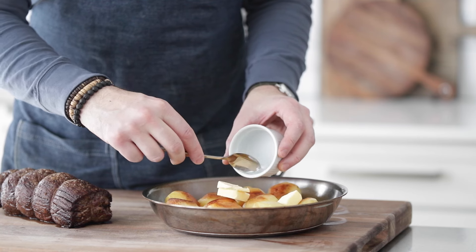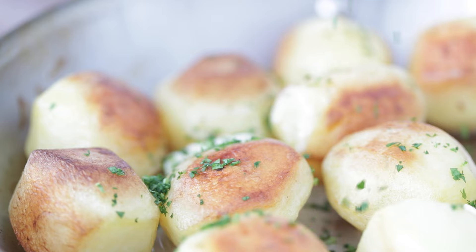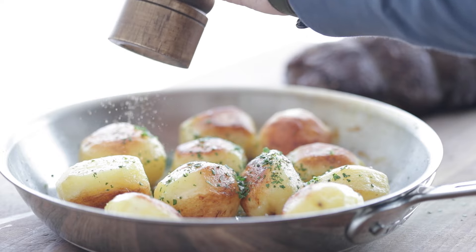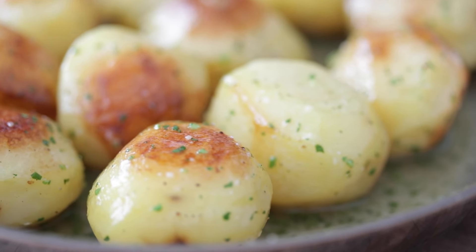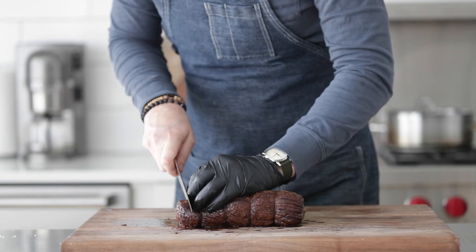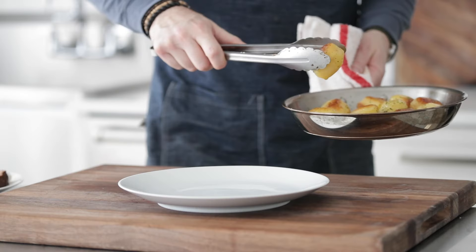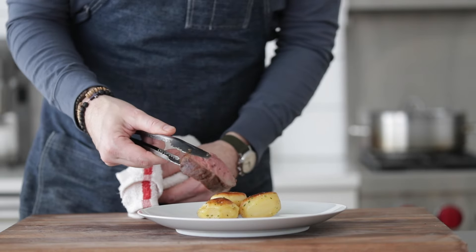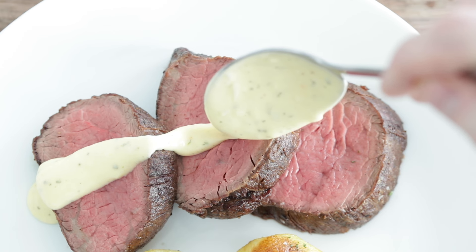Let's finish off the potatoes. Add two tablespoons of cold unsalted butter and one tablespoon of finely minced fresh parsley. Season well with salt and fresh cracked black pepper, then move the pan around to coat the potatoes in the butter, parsley, and seasoning. Set them to the side. For the beef, please remember to remove the butcher's twine — no one wants to eat string. Slice very thick slices all the way down; you'll see it's a perfect medium-rare. For plating, serve several potatoes on the plate, layer on several slices of the beef tenderloin, and top with our Béarnaise sauce. Amazing.